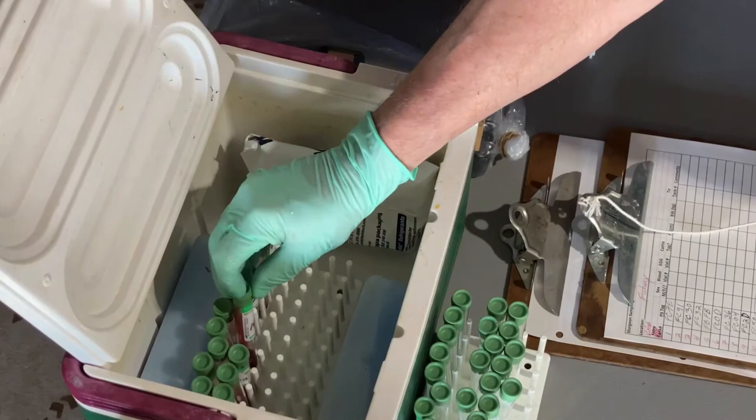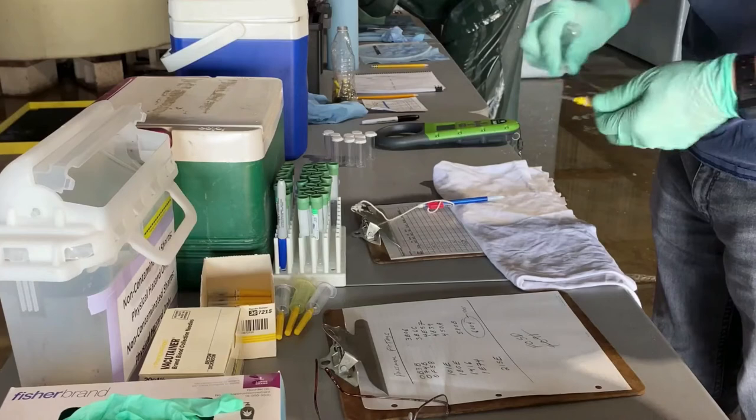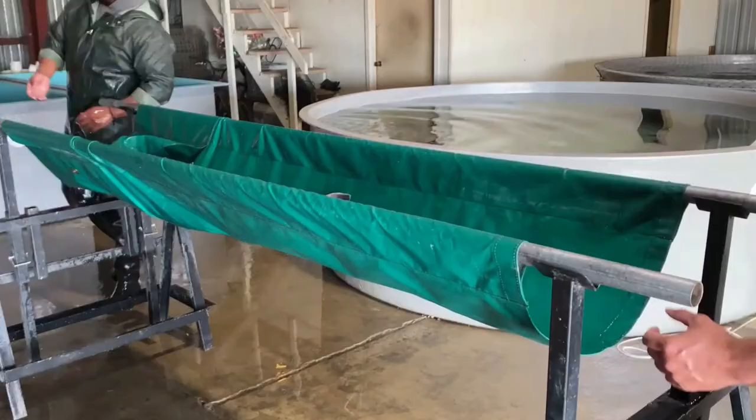Place the blood sample into an ice chest with gel packs or wet ice. It is important to note that the blood cells of fish will degrade if not maintained at a cold temperature. Do not recap the needle — just dispose directly into a sharps container.